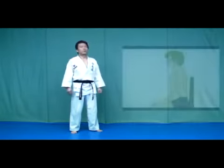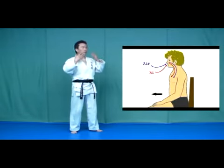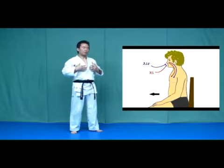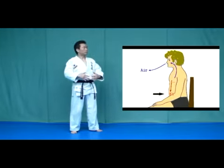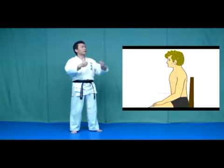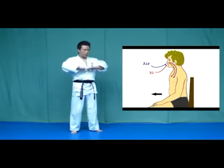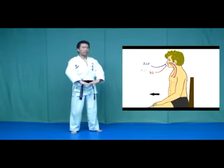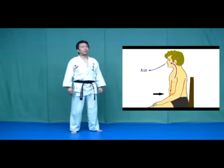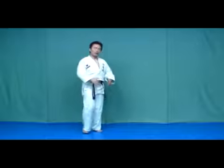When you breathe in, let air and Ki come into your body, pushing your belly out. When you breathe out, let air go out and imagine that you send Ki down to Danjan. This breathing method is Danjan Breathing. When you send Ki to Danjan, strain your Danjan.